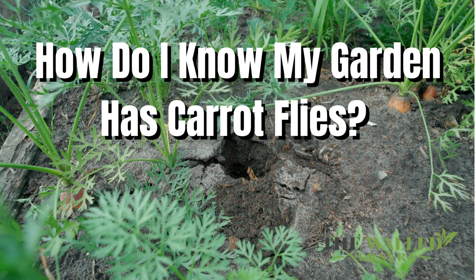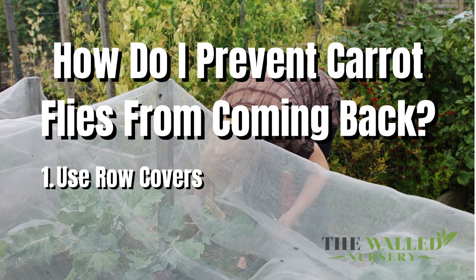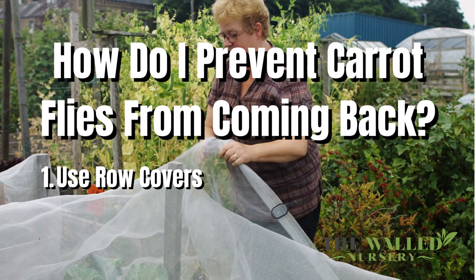How do I prevent carrot flies from coming back? Number 1: use row covers. Row covers are designed to prevent carrot flies from getting to your plants and laying their eggs. Without access to the plant, the flies won't be able to eat your produce. The problem with row covers is that they won't help you at all if the flies are already present.